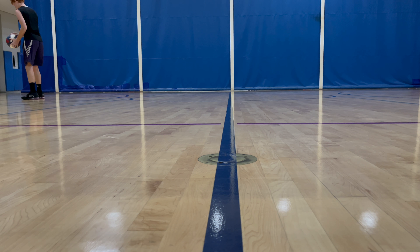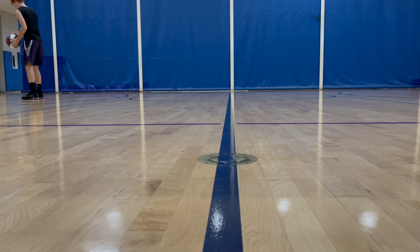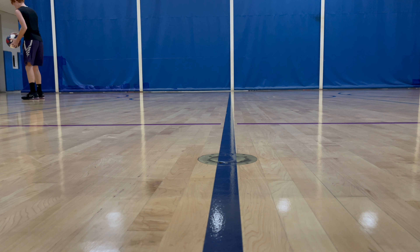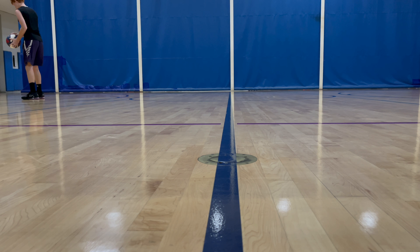I like the laces, but as you can see the laces are fraying — and that's because of the velcro strap. We all know if you hoop in a shoe that velcros over laces, it's going to eventually tear your laces up, and this shoe does that.